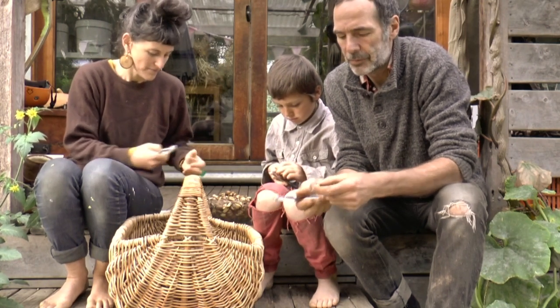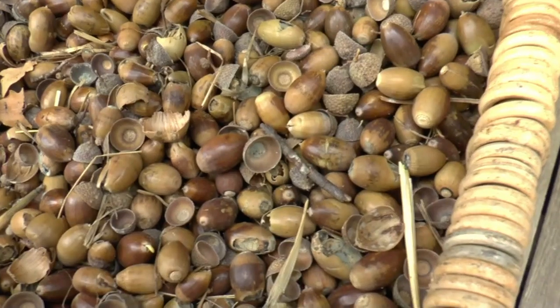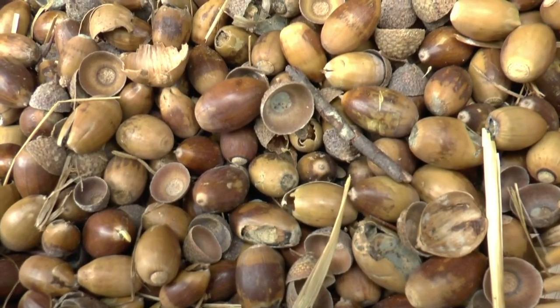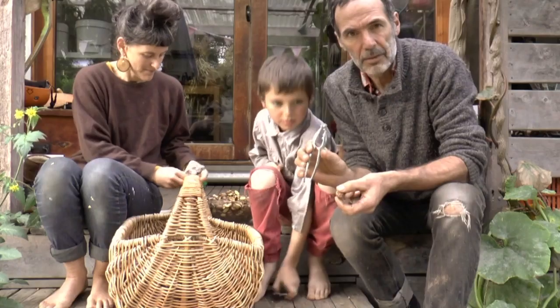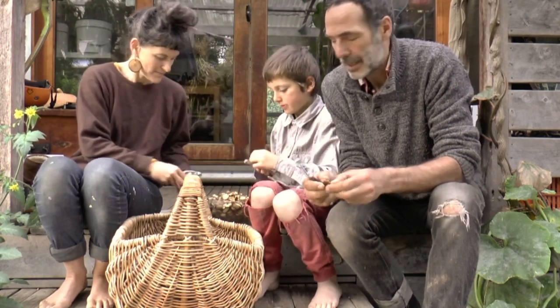Good morning. We've had a lot of requests for our acorn meal recipe, so we're going to take you through the shelling process, which is what we're doing now. We've been saving up these little nutcrackers we've got from op shops over the years. It's always good to do this job communally.